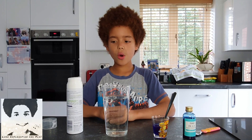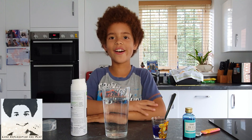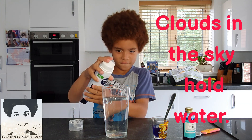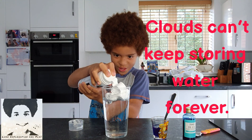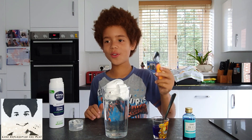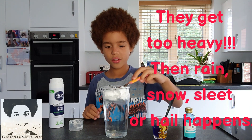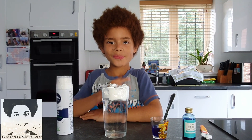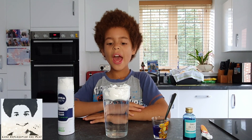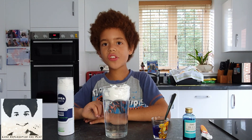Now we are going to put the shaving foam into the water. And now we are going to use this flattening spoon to flatten the shaving foam. So we put the shaving foam in the water and we flatten it down.